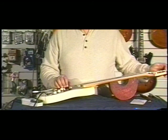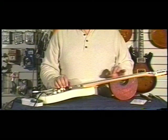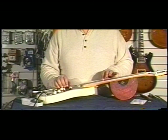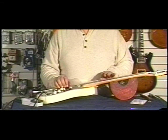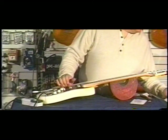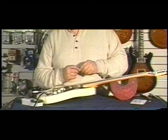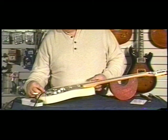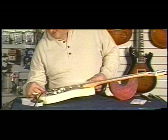Same thing on the B string — fret the instrument. The B is a little flat. So what I'm going to do is take a screwdriver and turn the screw so I can shorten the length.